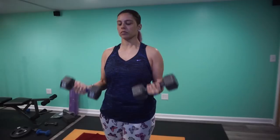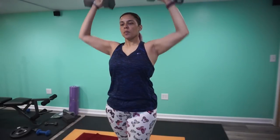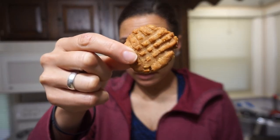I'm going to go exercise, let these cookies cool off, and I will be back to show you the final result. Okay guys, it has been 30 minutes and the cookies have finished cooling.